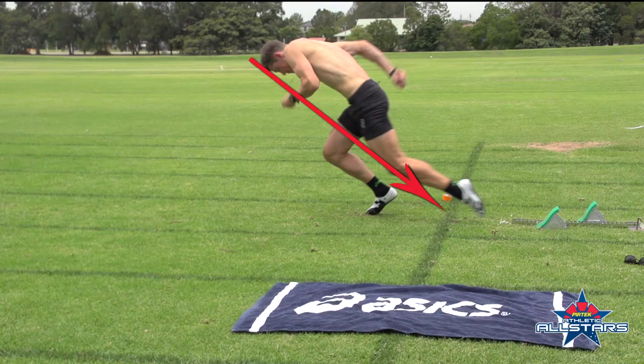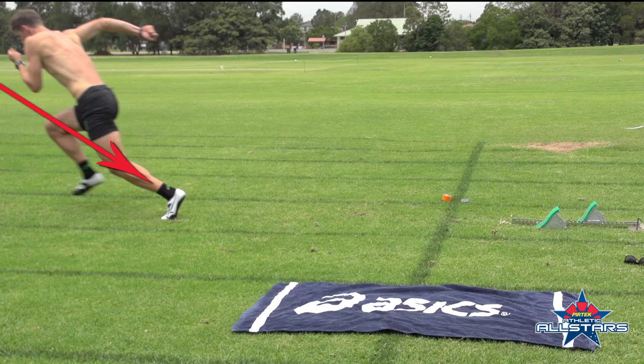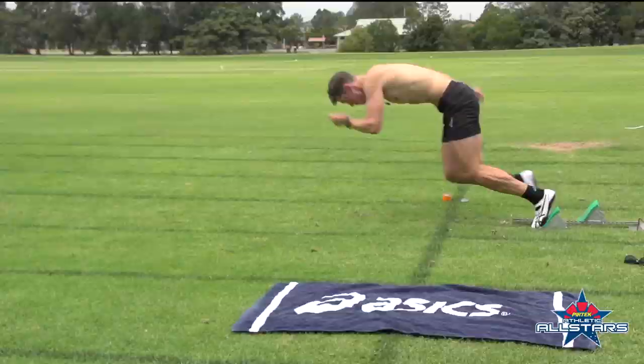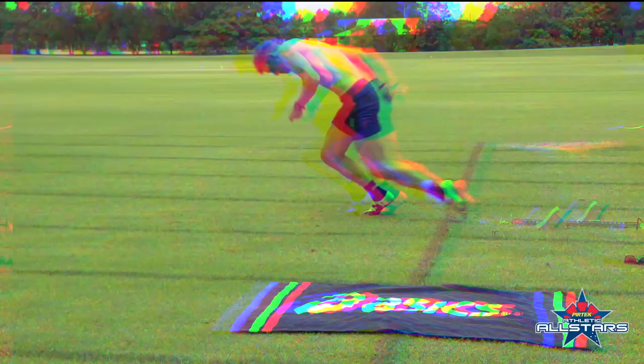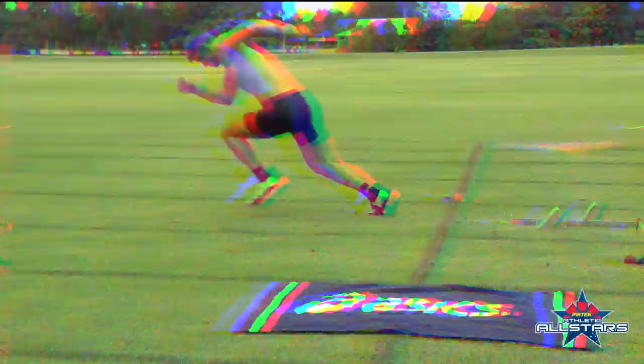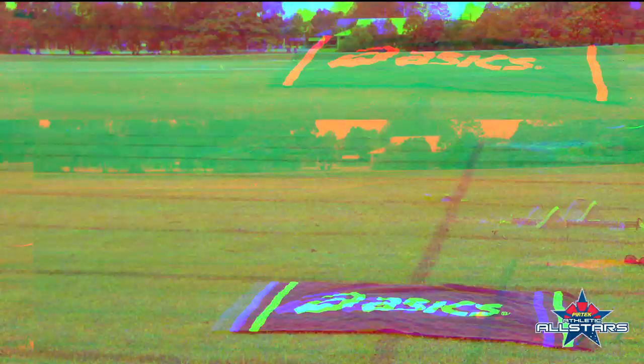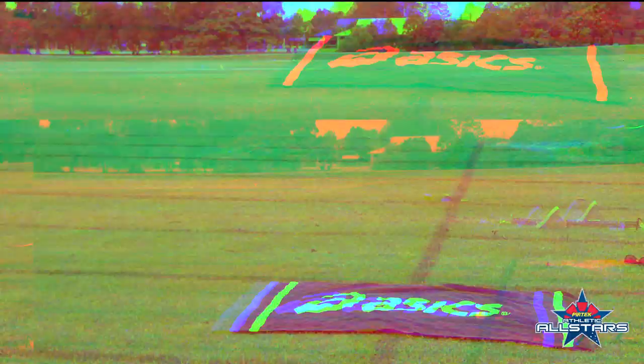Just like watching an airplane taking off — you want to make sure you have that same angle when you push from the blocks. Keep it slight, and then it's a transition, so you gradually come up. When you push, splitting of the arms, split back to go forward — this helps you go quicker from the blocks.